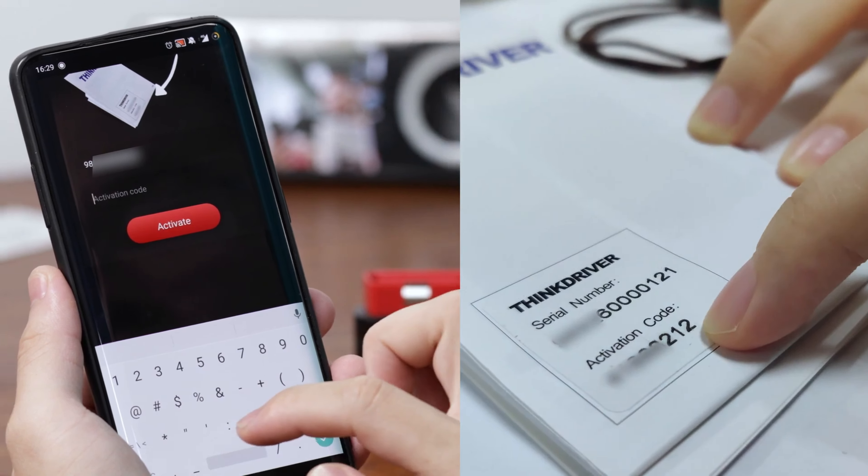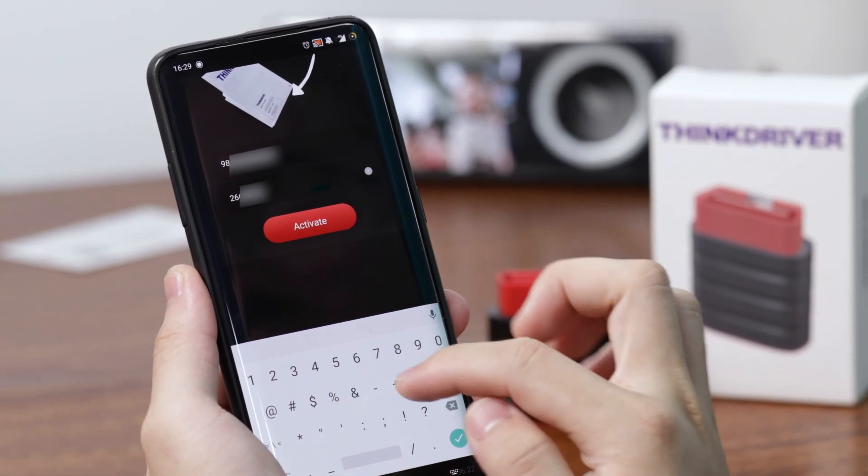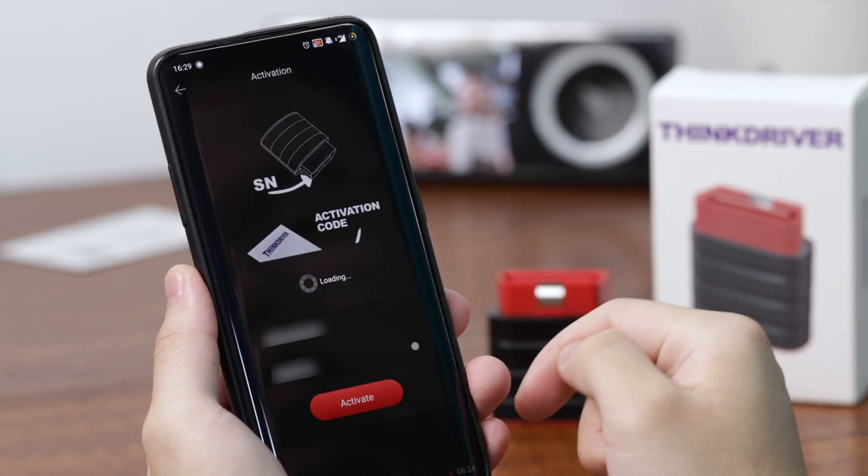Just be aware that your profile is only free for a single year, after which you'll need to pay an annual subscription fee of at least $40 to retain access.